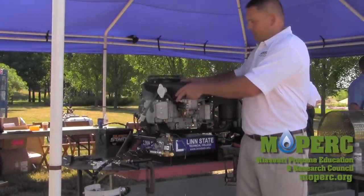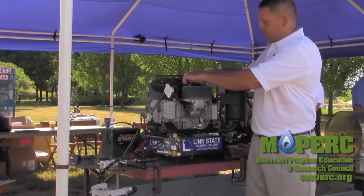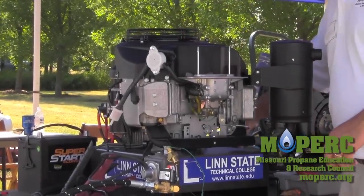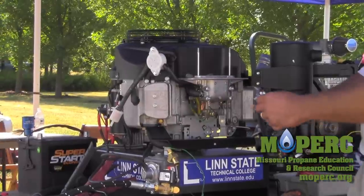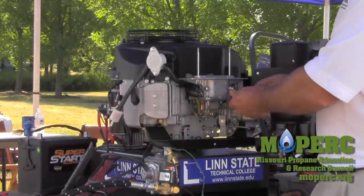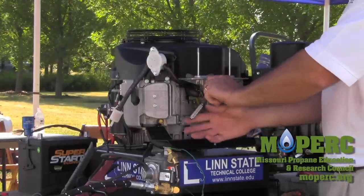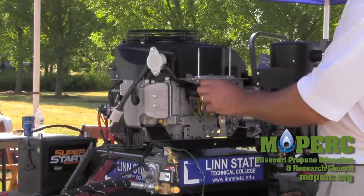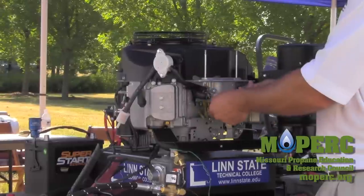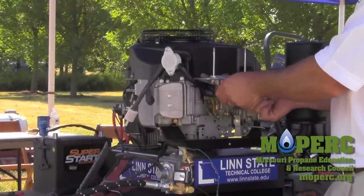First, we're going to have to remove the air cleaner. A number 10 socket is what we'll be using almost the entire time on the kit. We're going to use the hot wire off the gasoline fuel bowl solenoid to run our propane solenoid — to let us have fuel when we need it and shut it off when we don't. Our first task is removing the existing studs, as the kit comes with longer studs and bolts necessary to make the installation happen.